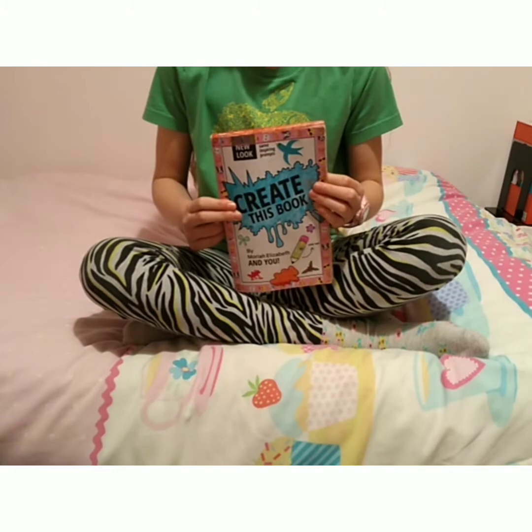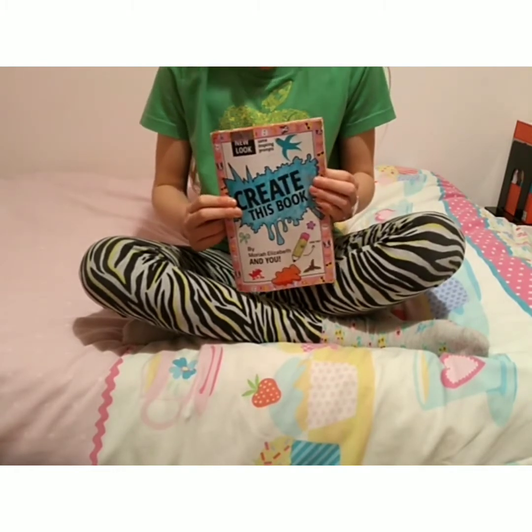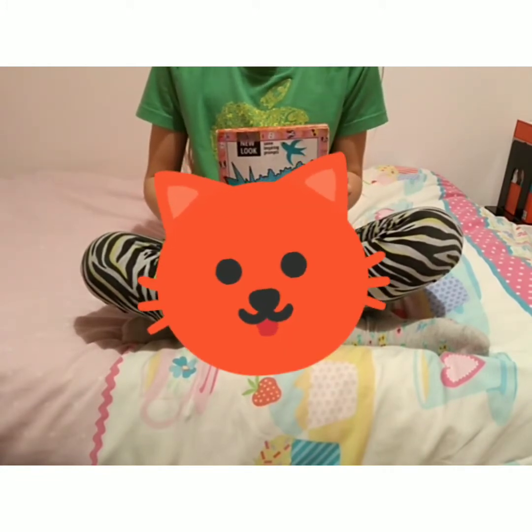Hey guys, it's Imaginati and before we get started with today's video, I have a confession to make. At the start of the Create This Book series, I decided to draw a cat on every page.